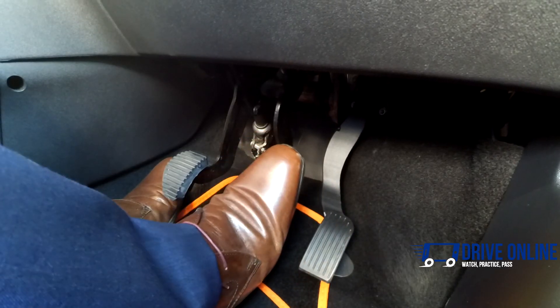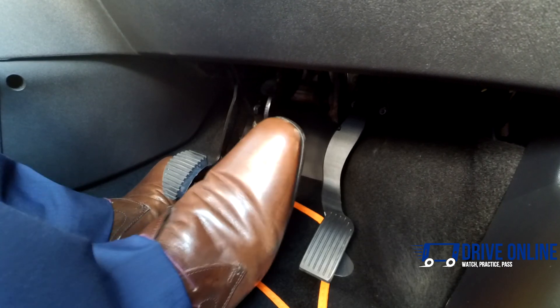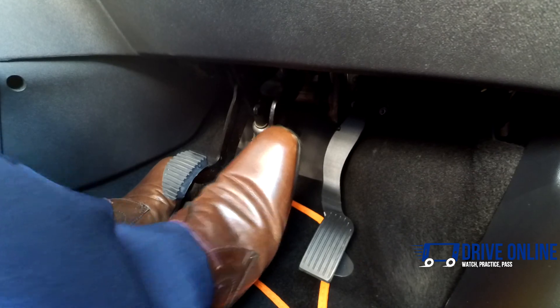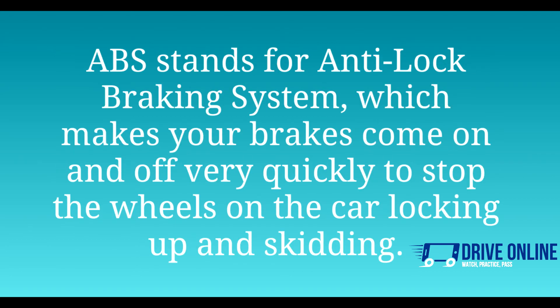When you use the foot brake, you should also use your right foot and press the pedal gently at first, then more firmly as your speed decreases. This is known as progressive braking. Pressing the brake pedal too harshly may result in the car skidding or activation of the ABS system.